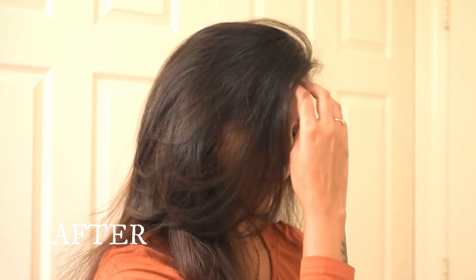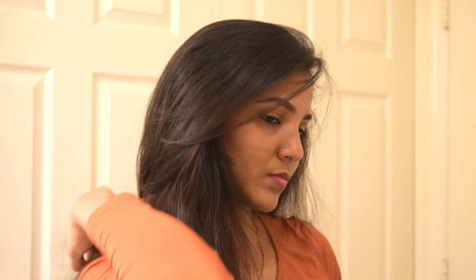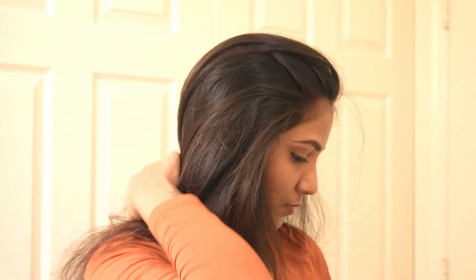Here is the before video, showing how long my hair was, and this is the after video after cutting my bangs. You can see there are many layers at the front. This is an easy method for cutting your long or short bangs.